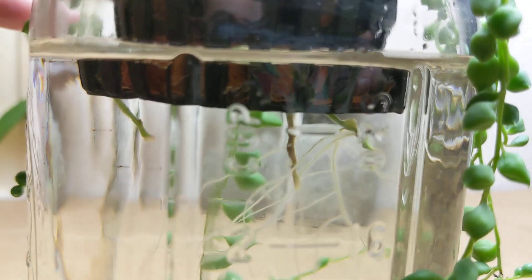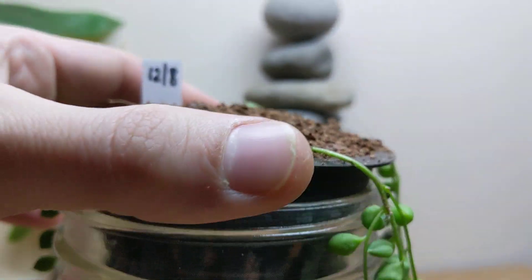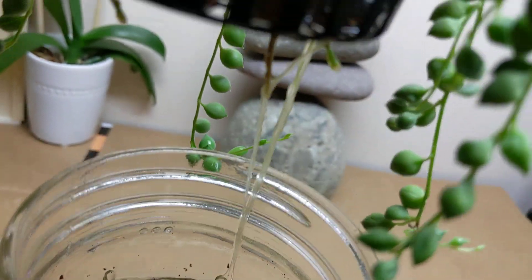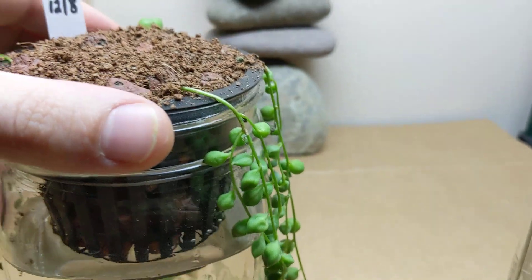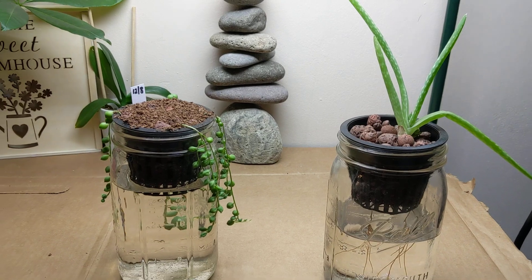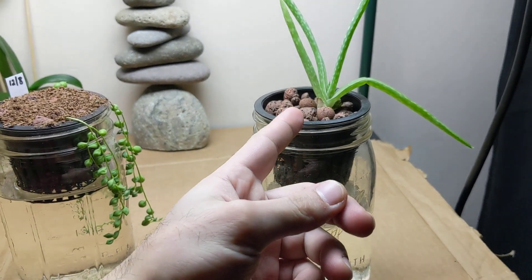The roots began to grow — you can see a beautiful root system right there. Let's lift this up so you guys can see a little bit closer what it looks like. Doing really, really well. This is a succulent plant, same thing. In the Kratky system — great method.